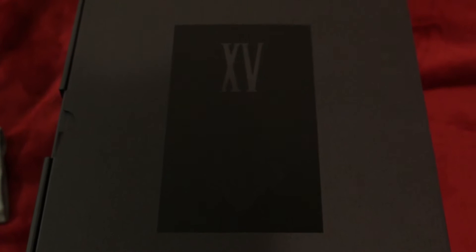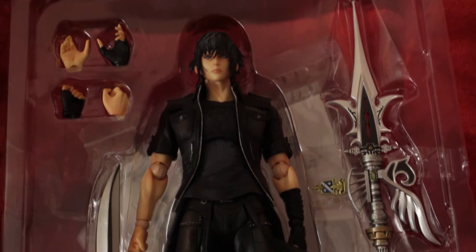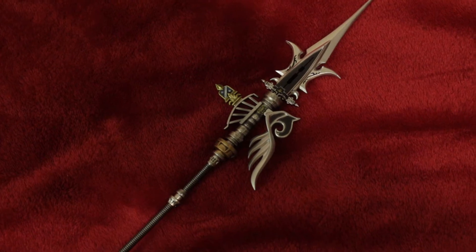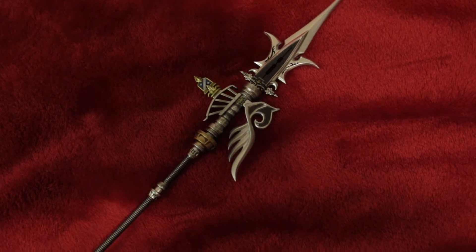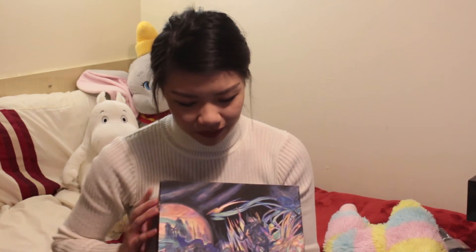So already there's a box within a box - boxception! You've got Final Fantasy 15 written on it. I'm not sure if you can see that but there you go. It's got a really nice pattern on it as well. With the ultimate collective edition you get a Play Arts Kai figure of Noctis, and this one is a bit different than the one you can get online on the Square Enix shop, because this one comes with an exclusive weapon. You get this extra spear in there. Look how detailed that is. Oh, this is beautiful.